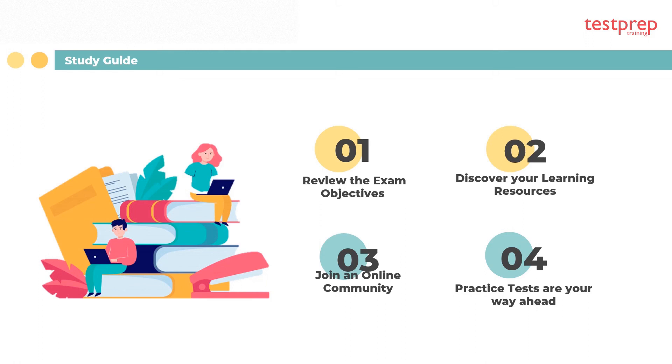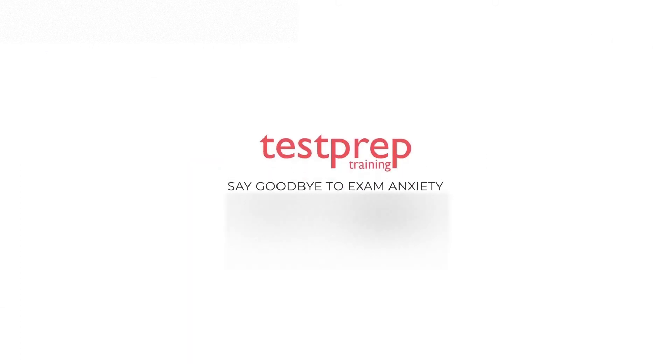Step 4: practice tests are your way ahead. The most important step is to take as many practice tests as possible. No matter how much you prepare, it's always incomplete without practice tests. Practice tests help in assessing your preparation and identifying your strengths and weaknesses, which you can use as a basis for planning the rest of your study.